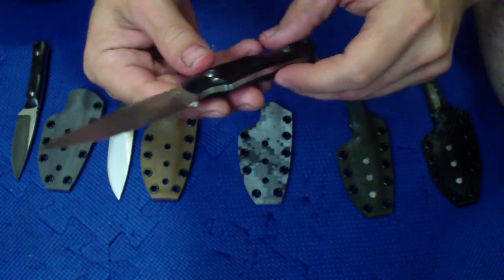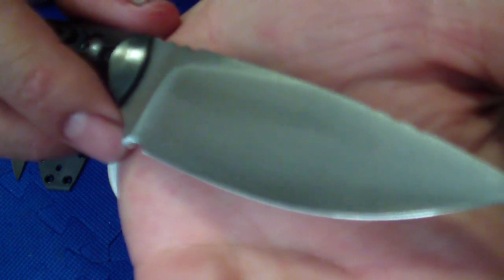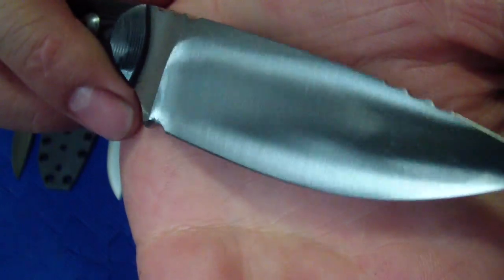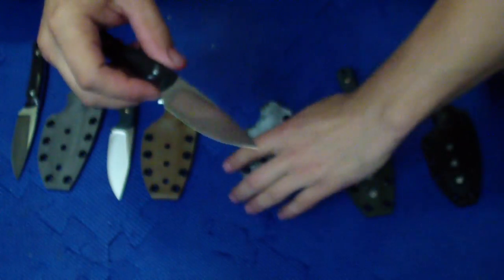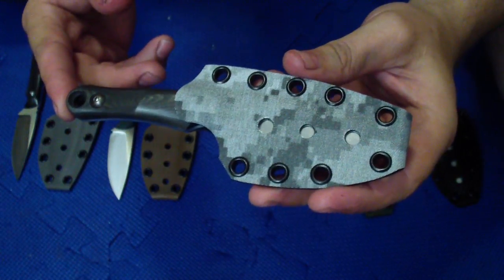Pretty nice clean grind on this. This one has an urban digital camo kydex.